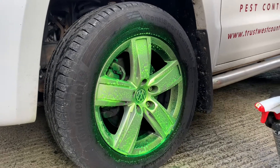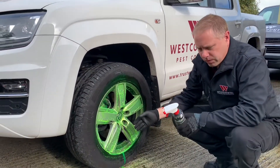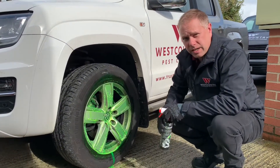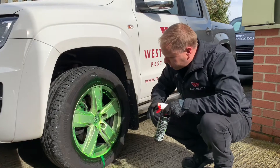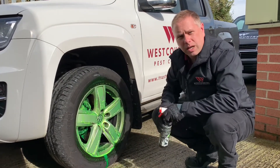There we go — you're not going to miss that, are you? The good thing is, because it's such a bright colour, you can see exactly where the product is and whether you've missed any areas. So we'll leave that to work its magic for a bit. There's plenty on the caliper as well — I'll just get a bit more on the caliper here.